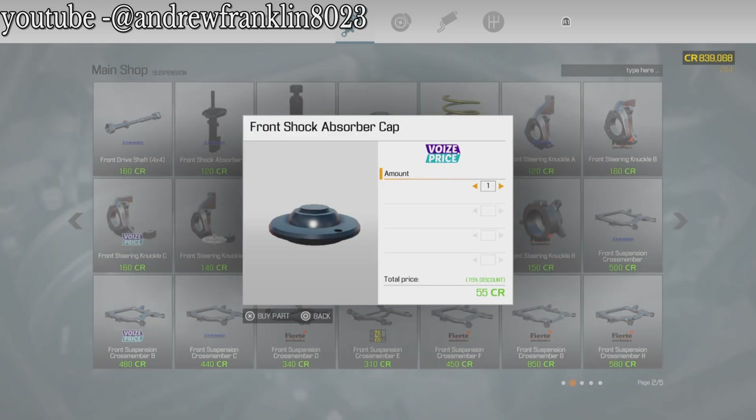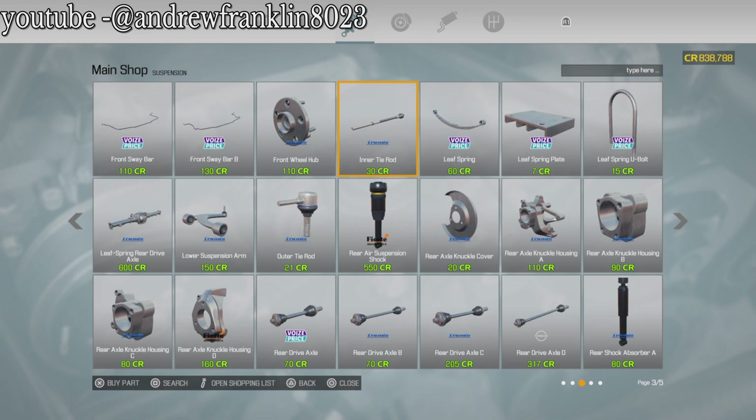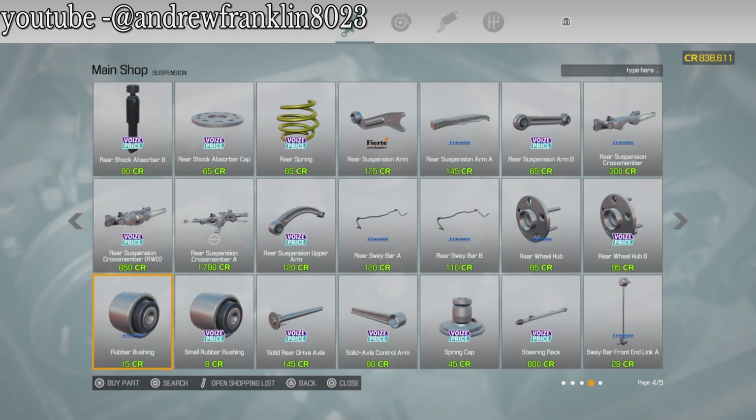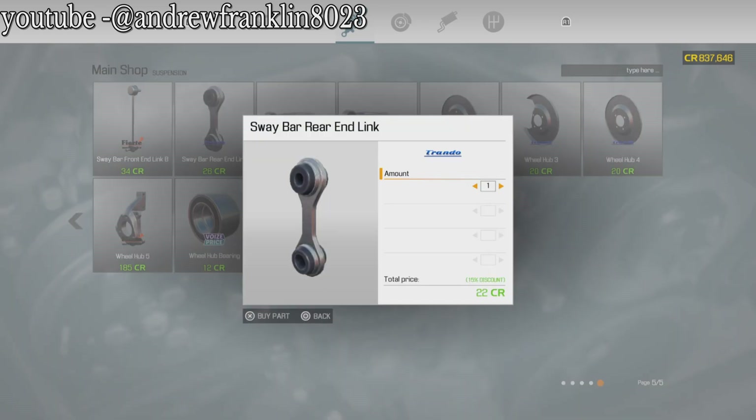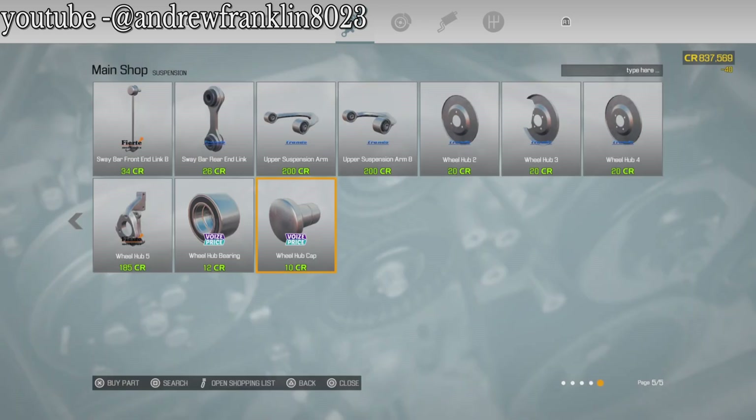Let's see - we need two of these, two of those, two of those, a couple of these, a couple of those. I don't believe we repaired the shocks - there were some, but we need two of those. We'll get both options since I'm not sure which one it is. We'll get some bushings. We need a couple of those, four of these, two of those.